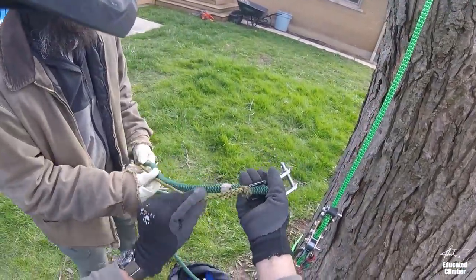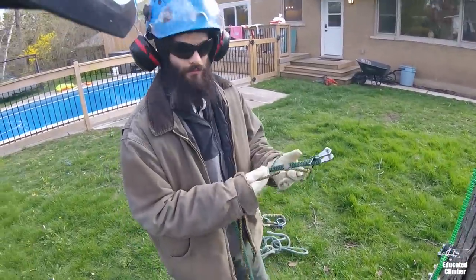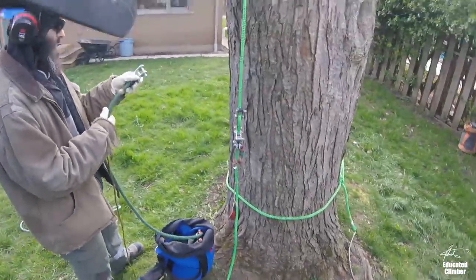It's 75 feet of climbing rope and 75 feet of accessory cord, which is going to be fine for most trees we're using this on, because it's just a canopy anchor.